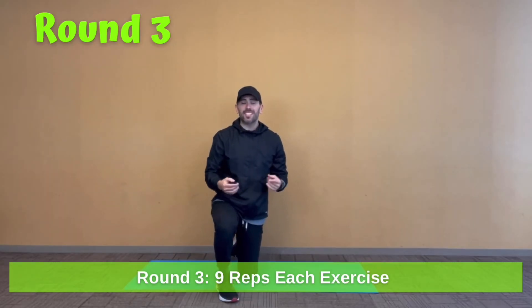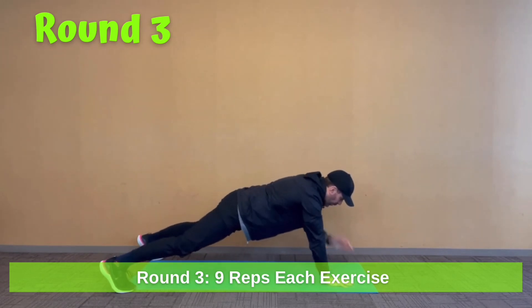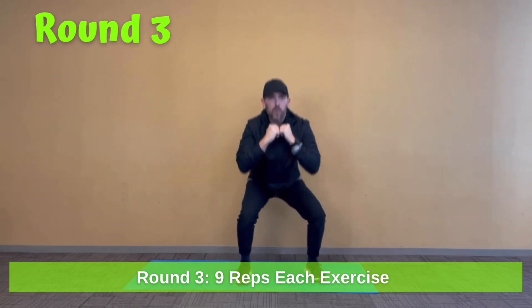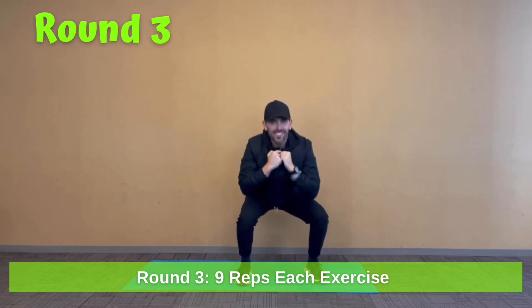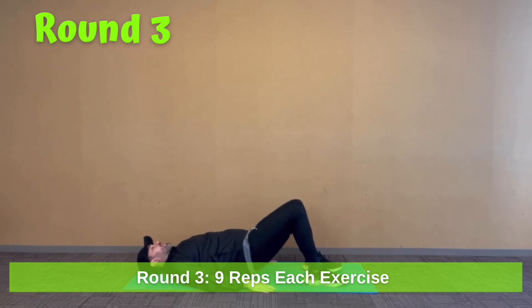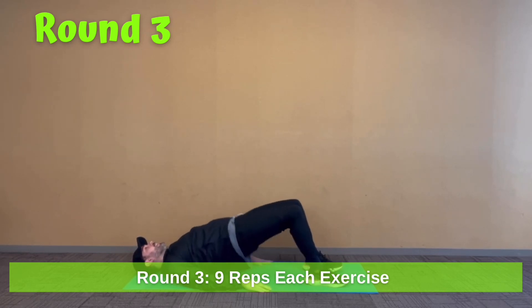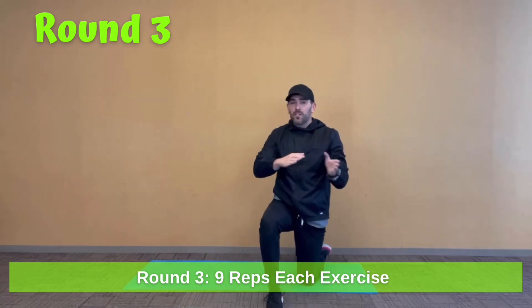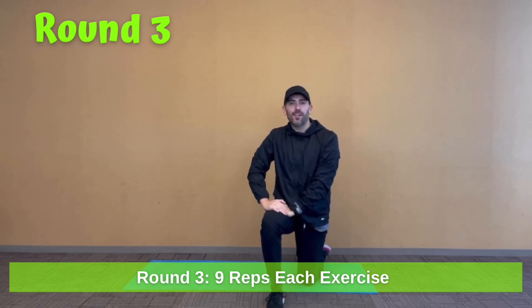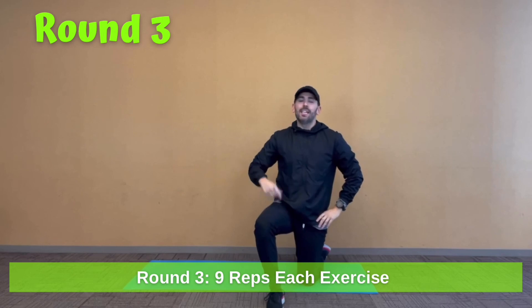Back to the beginning now for nine reps each. Plank shoulder taps — same thing, keep that body straight: one through nine. All right, up to our squats: one through nine. Then right back to the floor for hip bridges, nine reps: one through nine. You've gotten through your three, six, and nine rep rounds. If there's time left on the 15-minute clock, go right back to the beginning starting at three reps each, then six, then nine — keep repeating until the time runs out. Hopefully you got something out of this workout today — you'll definitely feel the heart rate elevated and you've definitely burned a lot of calories.